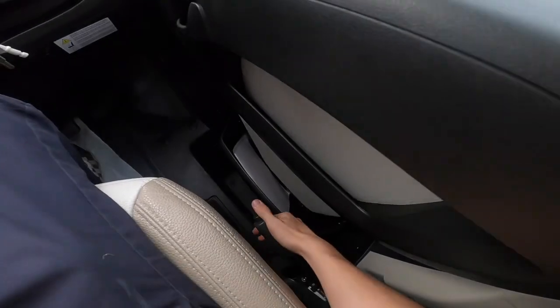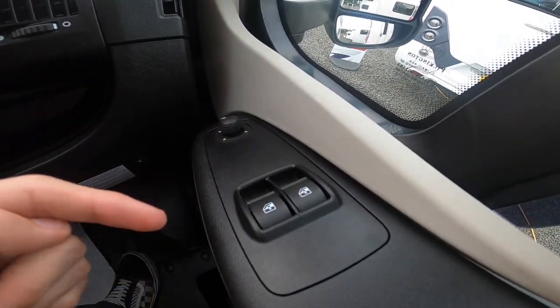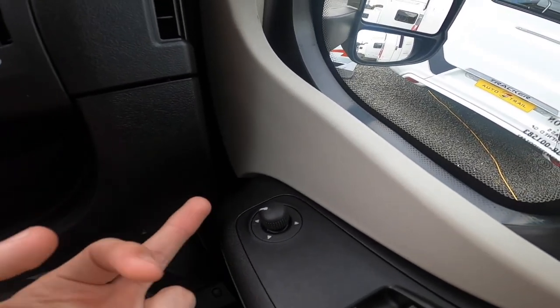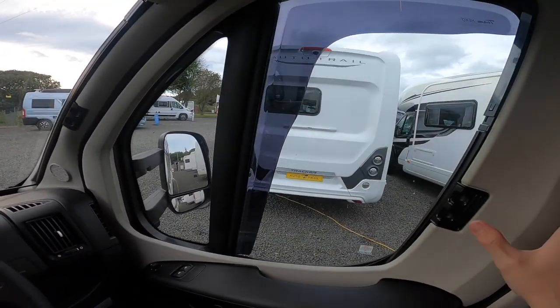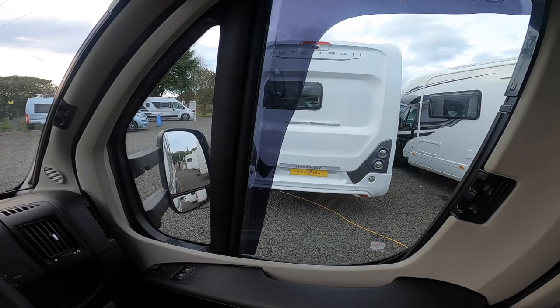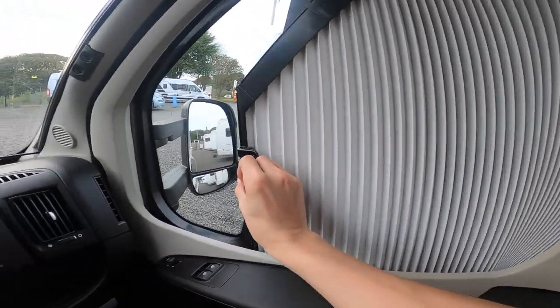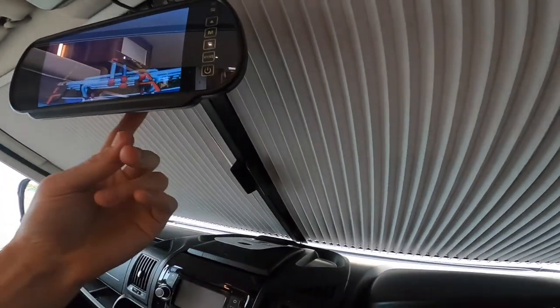Now in the cab: to the right of the driver you have your handbrake. On the door you've got electric driver and passenger windows and electric mirrors — you adjust which mirror you want from here, with two on each side: the main and the blind-spot. To black out the driver and passenger door windows on an evening, pinch and slide your Remis cab blades to black them out. Same on the windscreen — pinch and slide and they clip together on a magnetic strip.